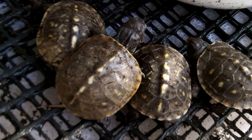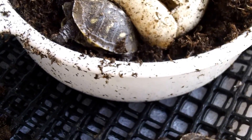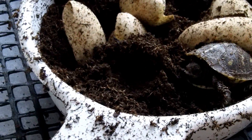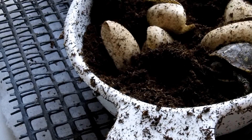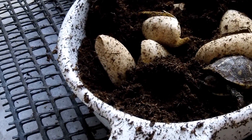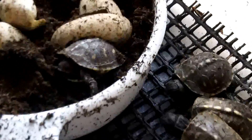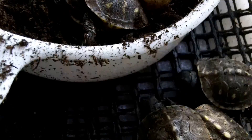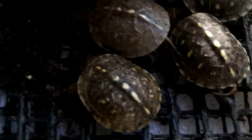Instead of having only one box turtle hatch, here it is November. I put these box turtles in — I dug them up outside June 14 — that's six months ago. So I put them in here, and the eggs look good, but they finally hatched.